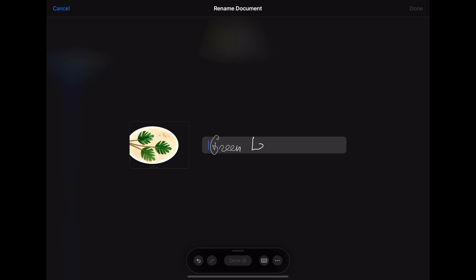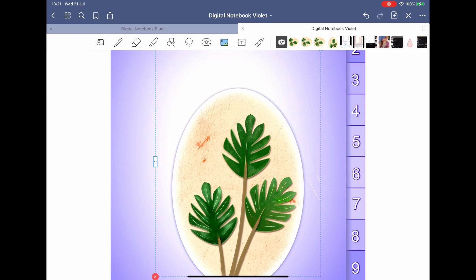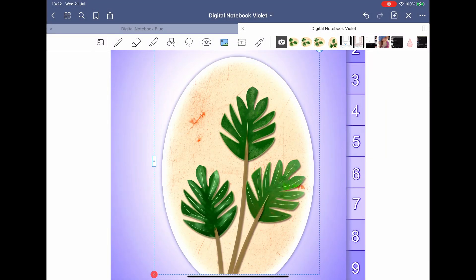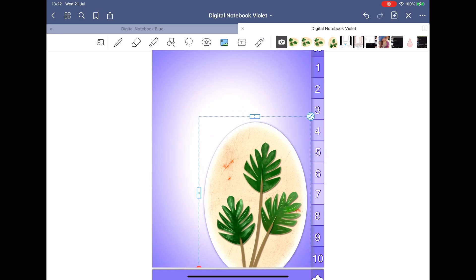Thank you for watching! If you're still here I assume you liked this video — subscribe to make me happy. For those who already did, thank you! Don't forget to leave your suggestions down below. I can't read your mind. Bye-bye, see you in my next video!